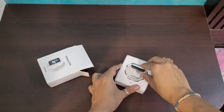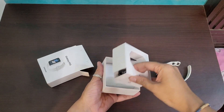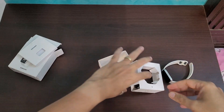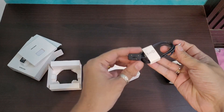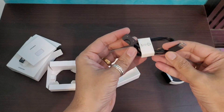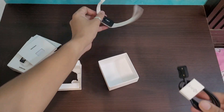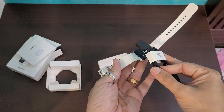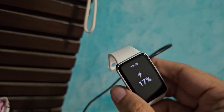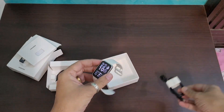First you take the watch out, which looks absolutely stunning. Inside there are warranty cards and paperwork — nothing else. On the side is a magnetic charging cable with a Type-C port on the other end, which is a great addition since all new chargers are Type-C. It's plug-and-play, holds the watch very firmly, and we'll cover charging details later.